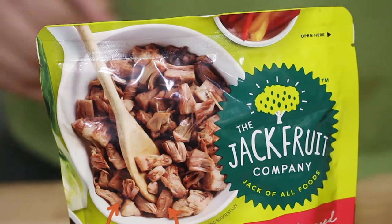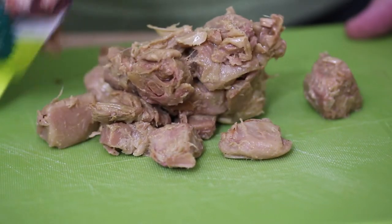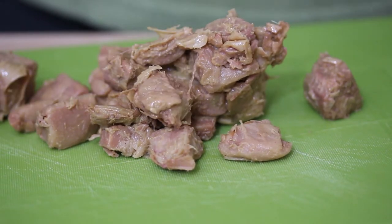The thing that's amazing about jackfruit in comparison to the Impossible Burger and the Beyond Burger, in my opinion, is that jackfruit is not plant-based — it's just plant. It's just a fruit that's been shredded and seasoned and flavored however you like it. It's completely 100% plant. There are no preservatives. It's not grown in a laboratory like the Impossible Burger.